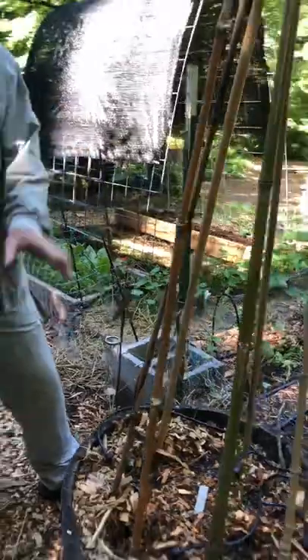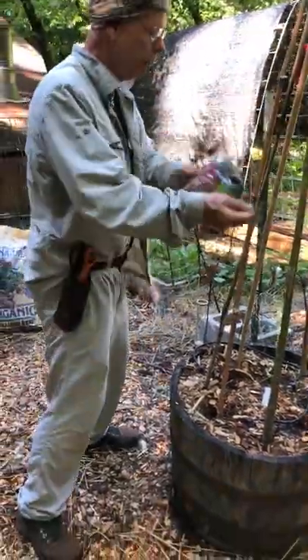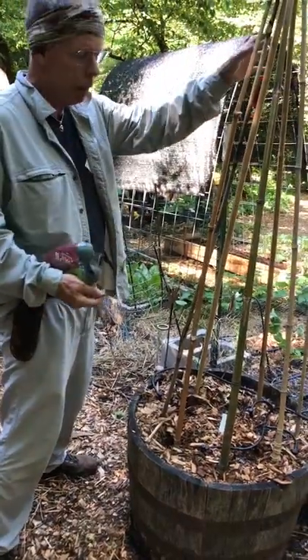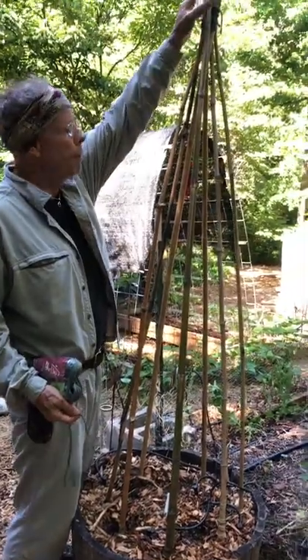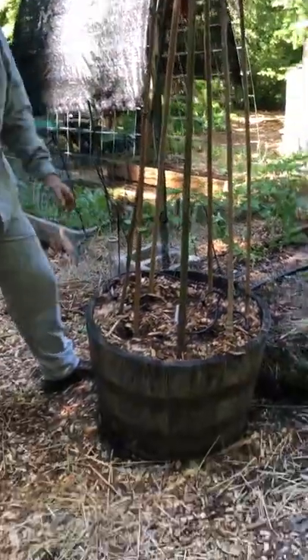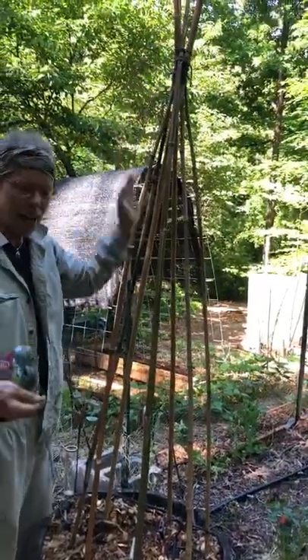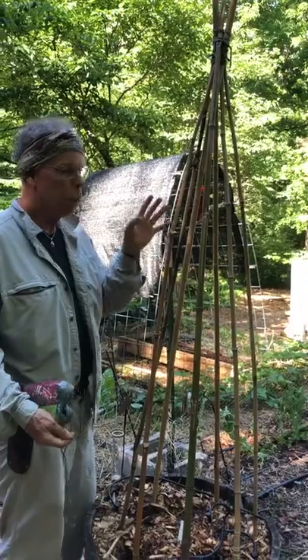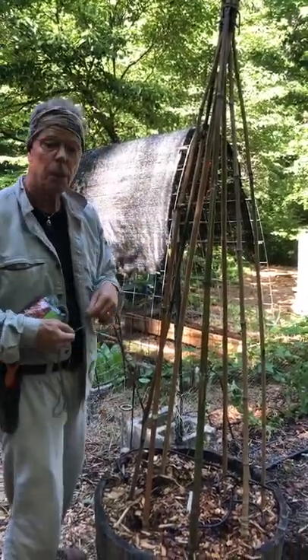The thought here is we have something for the vining plant to grow into, and yeah it's going to get tall. I'm going to need a little ladder to get up here because the barrel is already over two feet tall — but that's fine. It's going to be a joy to come out and at eye level right here be able to pick the beans.